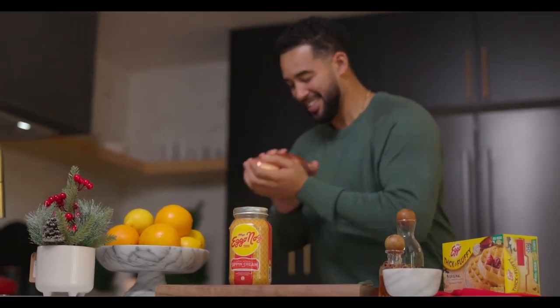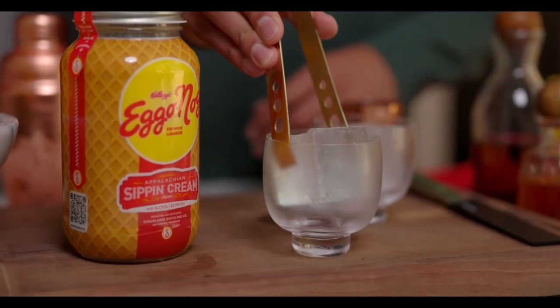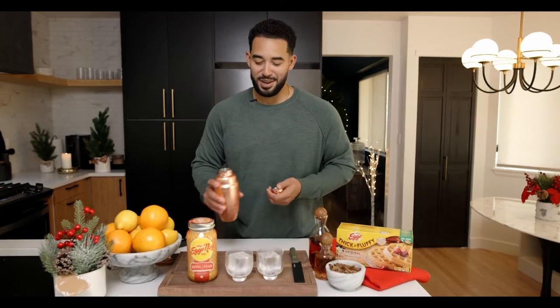A little pro tip for making great drinks at home: stick your glassware in the freezer before you mix your cocktail, so that when you pull it out it's frozen and ready to go. Here, just add some ice to your cocktail glass — I'm using a little fancier ice because it's the holidays, why not.